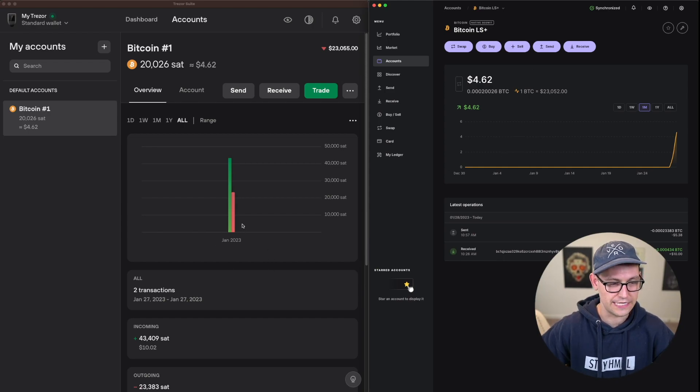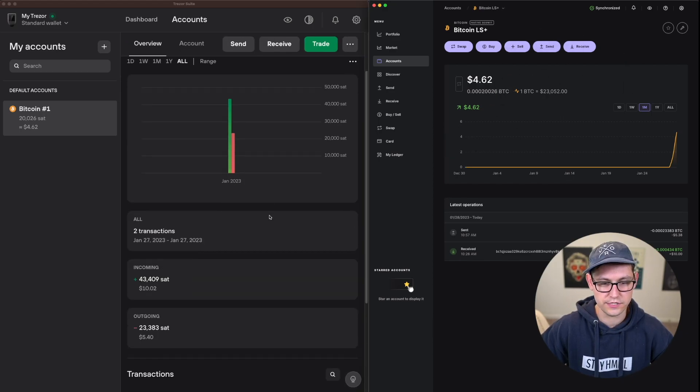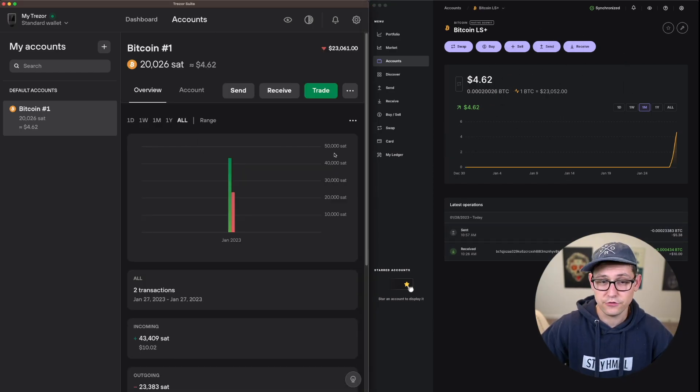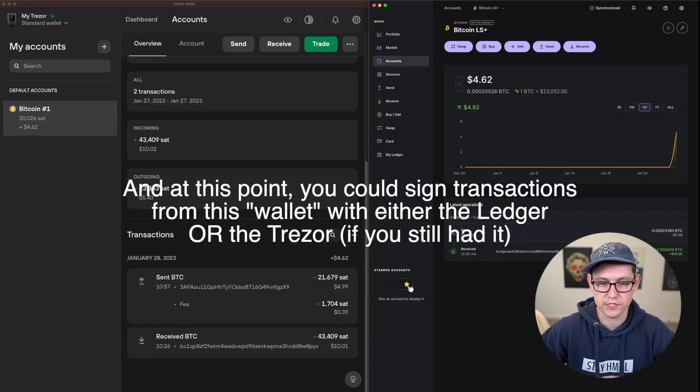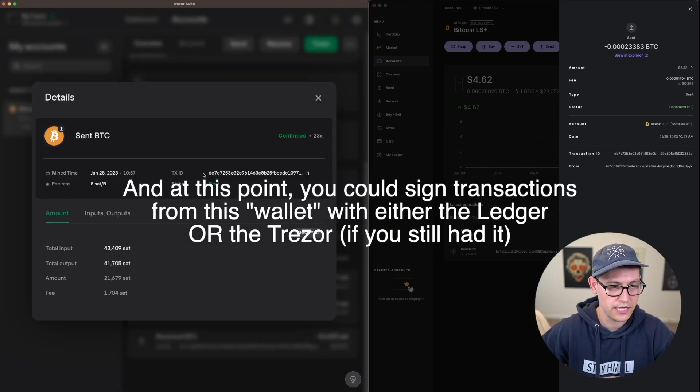Just to show you exactly side by side: here is Trezor Suite over on the left and here is Ledger Live over on the right. You can see if you compare these things, these accounts are exactly the same. These wallets are exactly the same. The balances are exactly the same. If we open this top transaction in both Ledger and in Trezor, we can look at the transaction IDs and see that they're exactly the same.